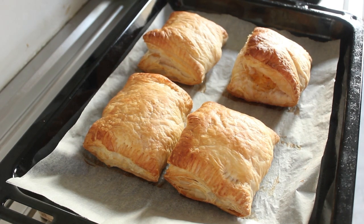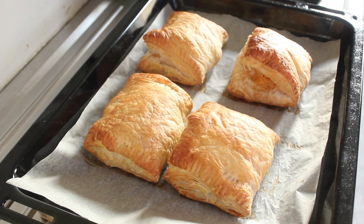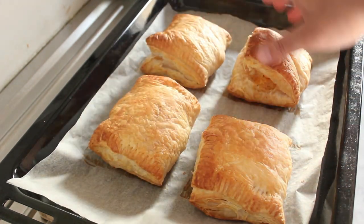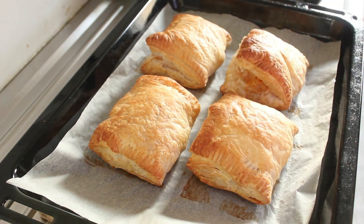Look at that — those have just come out of the oven after exactly 33 minutes. They've puffed up quite a bit too. I'm really really pleased with those. None of them have stuck — the parchment paper has done its job. I'm going to leave those for about 10 minutes and then we'll have a taste.